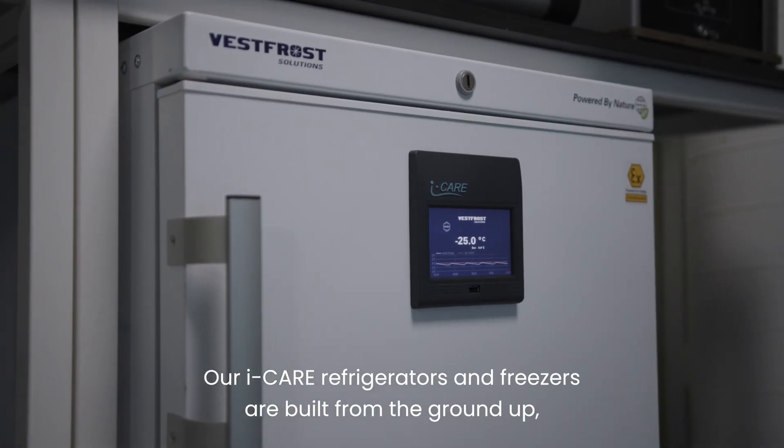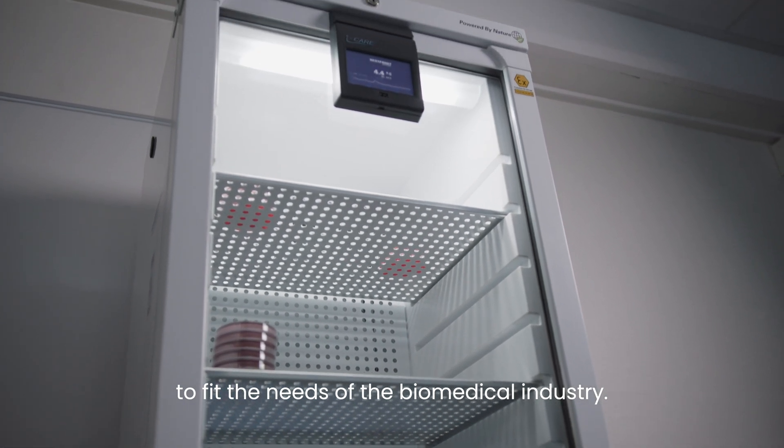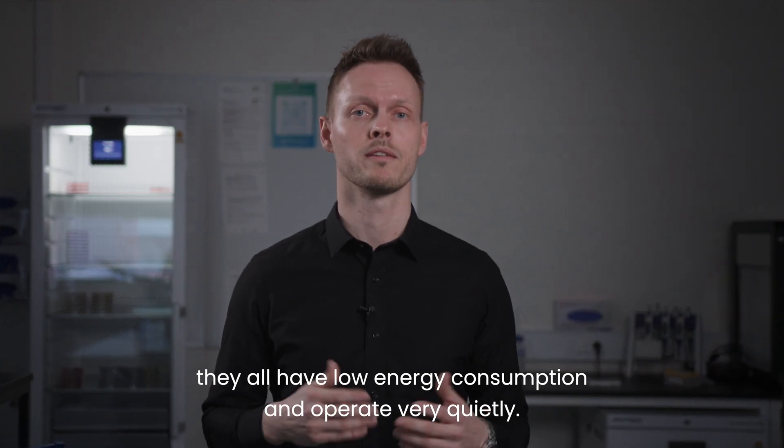Our iCare refrigerators and freezers are built from the ground up to fit the needs of the biomedical industry. With adaptive cooling technology, they all have low energy consumption and operate very quietly.